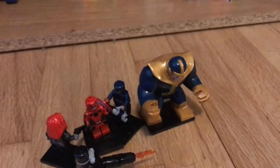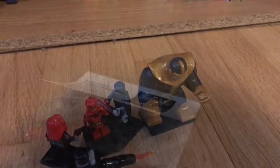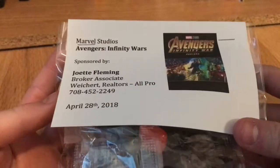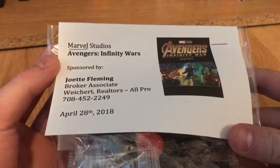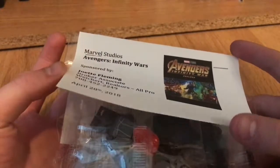And Thanos — what a cool big fig! These are compatibles, they are from China. All right guys, thank you for watching and I will see you in my next video. This has been the Marvel Studios Avengers Infinity War minifigure review.